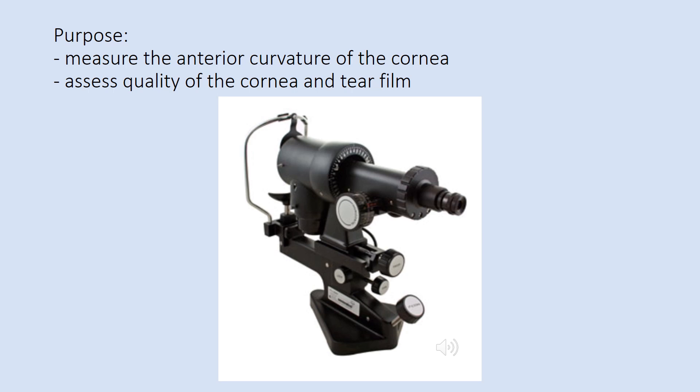In this presentation, we will show you the different parts of the keratometer, how to calibrate, and how to perform the procedure.